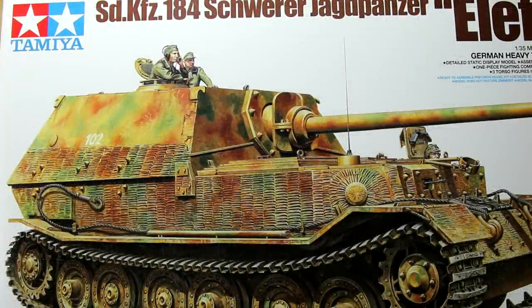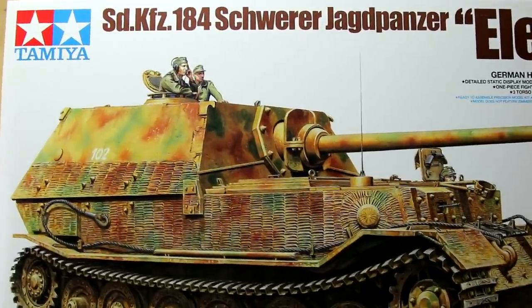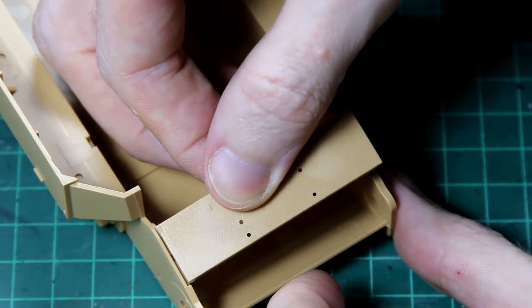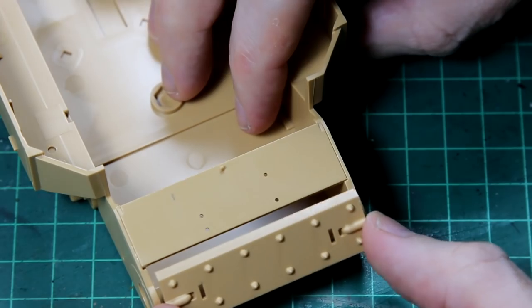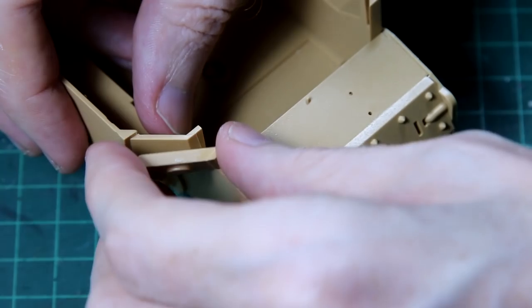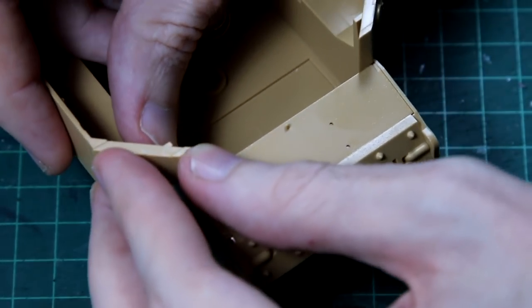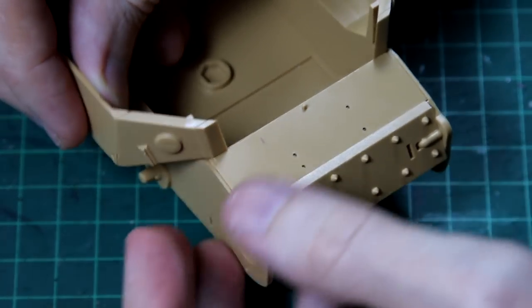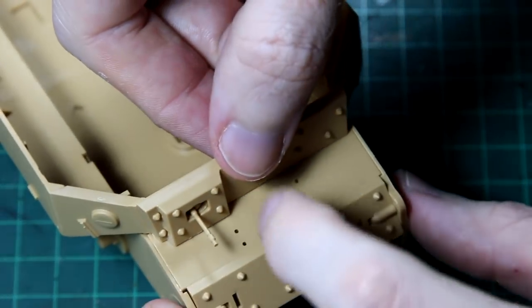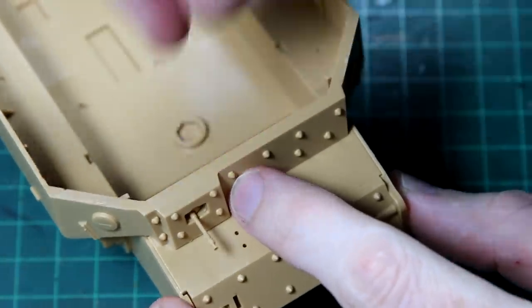Hello guys and welcome to another Tamiya build and review video. I seem to be on a bit of a Tamiya run at the moment, and today I'm going to be building this 1/35th scale elephant tank destroyer, which comes in this huge box. The elephant was created in early 1944 as an upgrade to the Ferdinand tank destroyer, which was itself based on tank hulls originally developed for the Tiger I before the design was rejected. This kit is fairly recent, being released in 2012, and as you'd expect it goes together really easily.